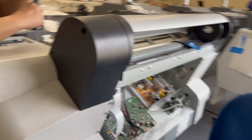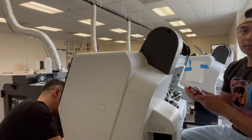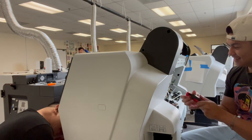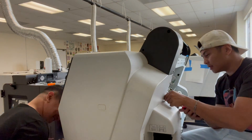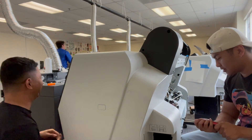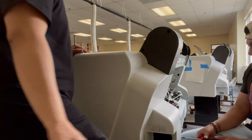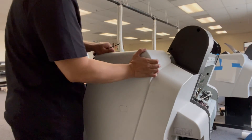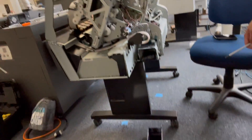I'll be helping Jay right now, so let me put this down and we'll continue. Now let's just remove this — and voila! Now we have access to the capping station.